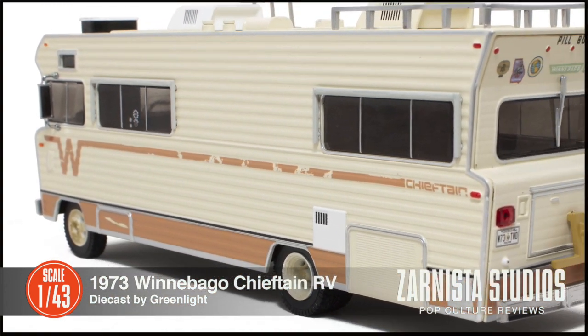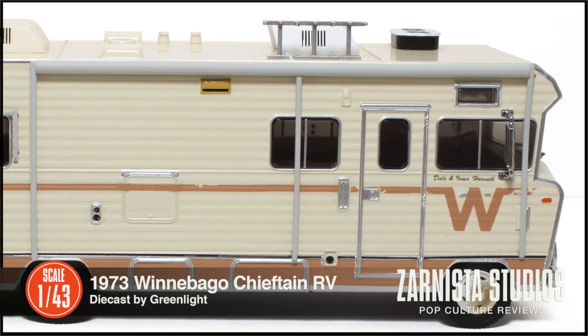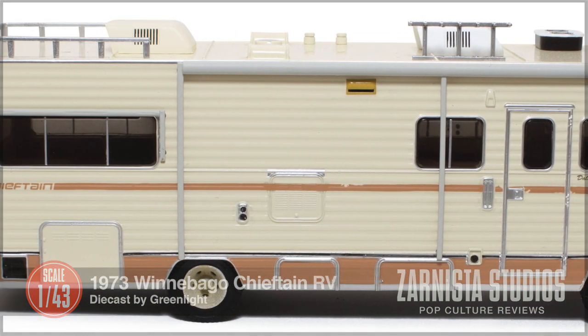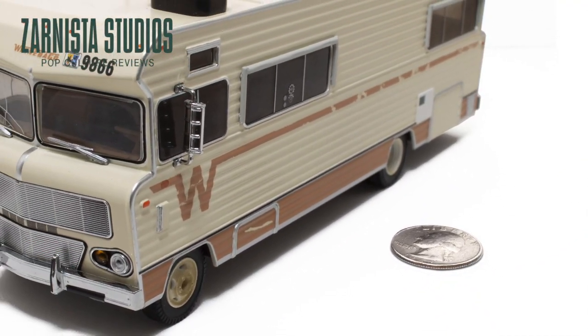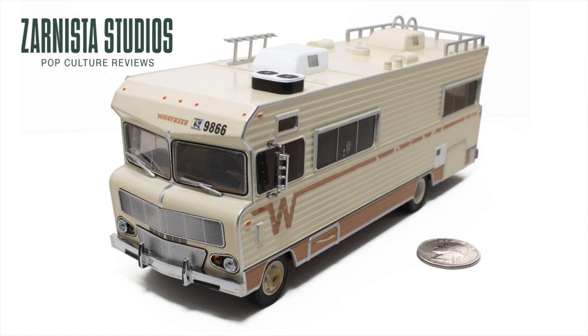This will fit nicely into any 1/43rd scale or Hollywood entertainment collection. Thank you for stopping by and happy collecting. We hope to see you real soon. Bye.